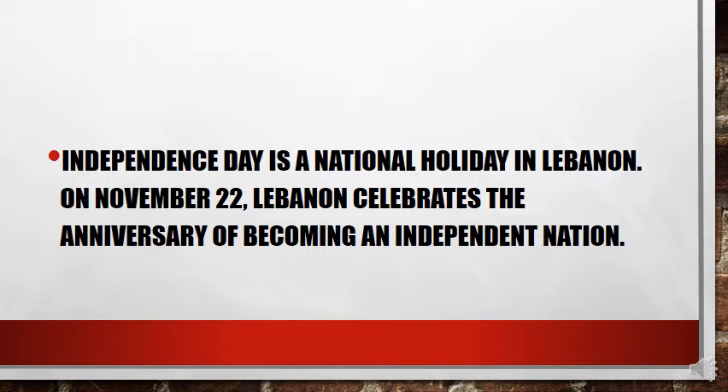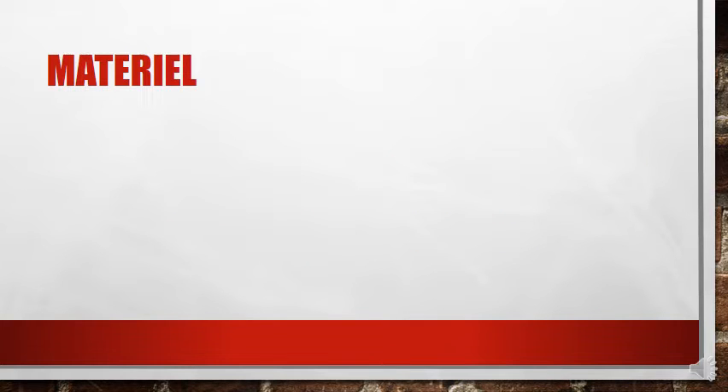First, you have to know that Independence Day is a national holiday in Lebanon on November 22. Lebanon celebrates the anniversary of becoming an independent nation. For this activity, you have to use some materials — first, glue.